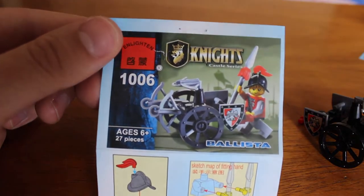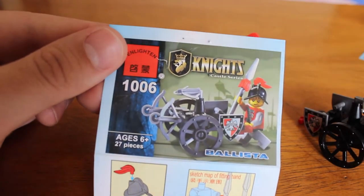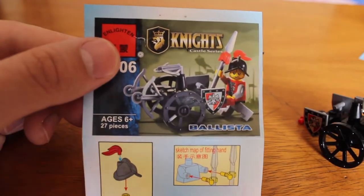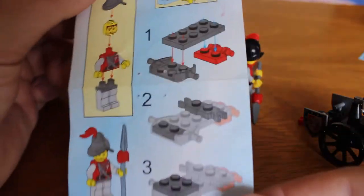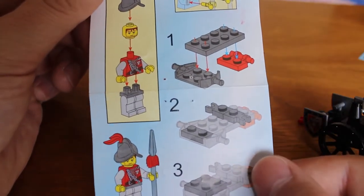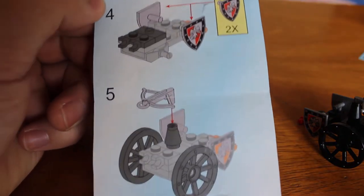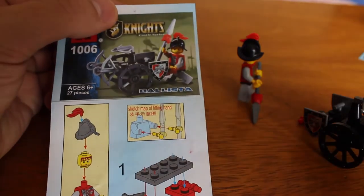We're going to start with the one I like most, which is the Ballista — the 1006 set from Enlightened, from the Knights Castle Series, with just 27 pieces, for ages 6 and up. I was really surprised because the product matches what was promised. The instructions are really good — they all make sense and are easy to understand. You can see everything, including your character and your ballista. Very simple, very clear, with one extra piece included.